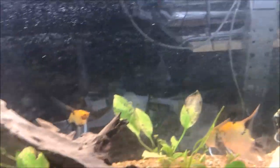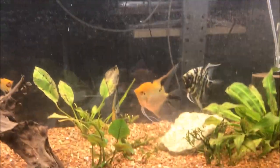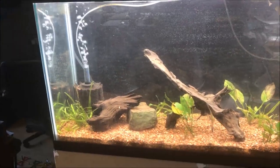That's it for this week's video. I will wipe the outside of the glass and that's it. How about a planted show tank update? Do you want to see an update of the planted 55-gallon angel tank?